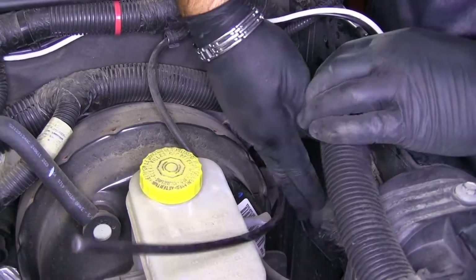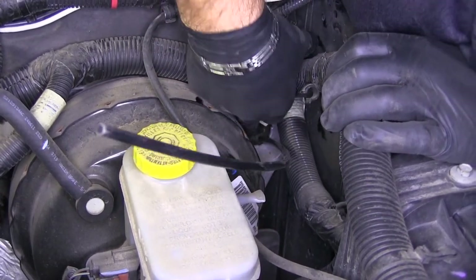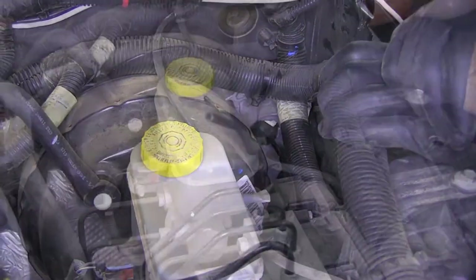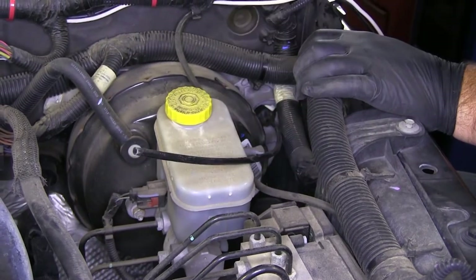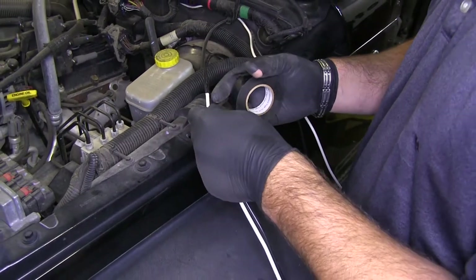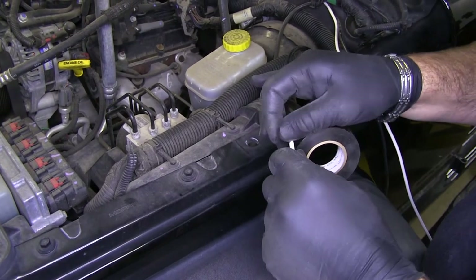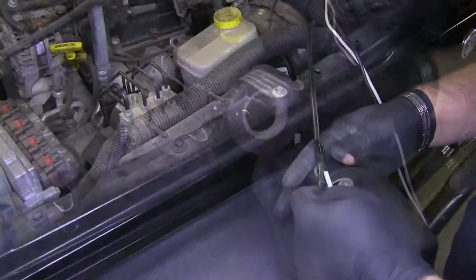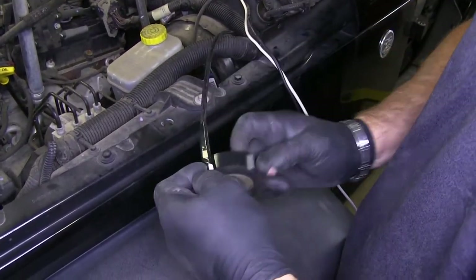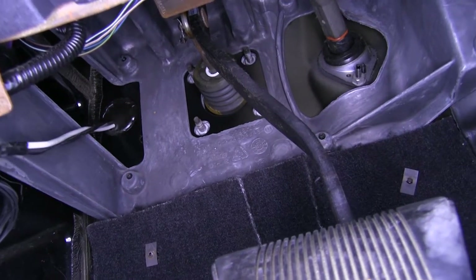Next to your brake booster there is a grommet you can run through. Inside this metal piece, right in the center, it's pretty soft — if you take your airline hose and cut a point into it, you'll be able to push it right through, or you can use a knife and cut a little slit in it. I'll tape one of my wires onto the airline tube, then tape the other wire right behind it, and then go inside and pull both wires through.